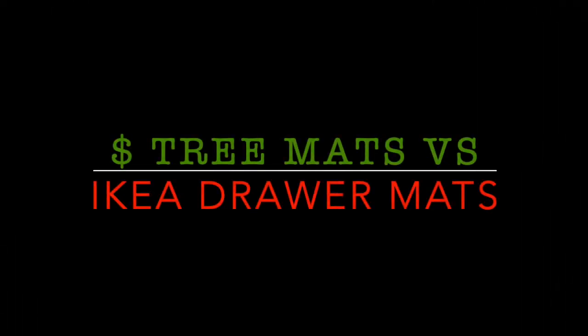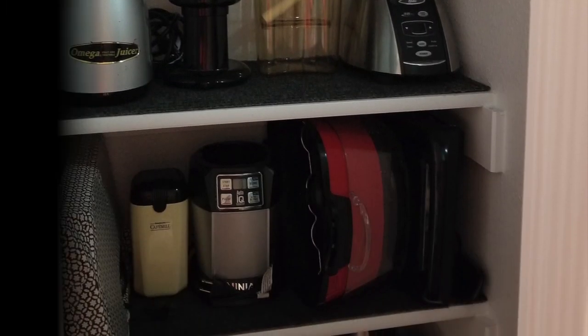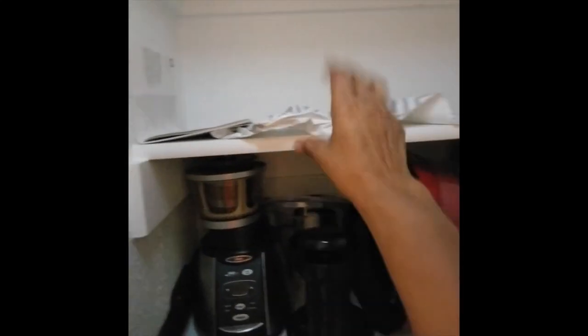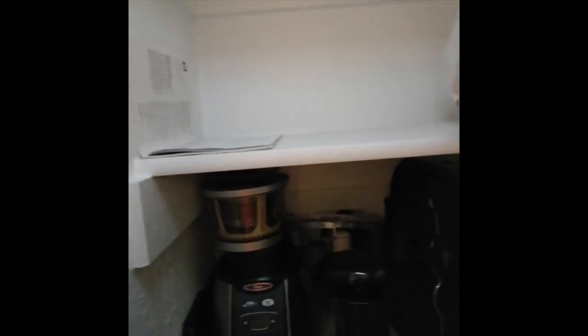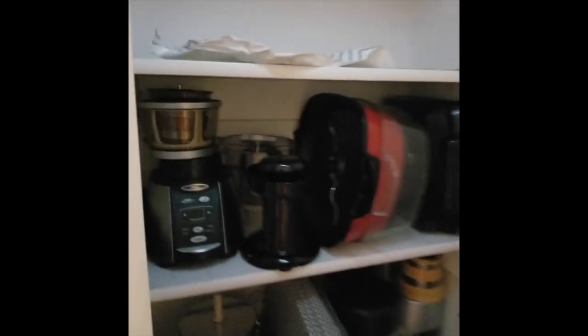I used a Dollar Tree store floor mat to line the shelves of my appliance pantry. As you can see, my contact paper is done — it's been through many ways of trying to make it stay still and stay in place. I was over it, so I came up with the idea of using these floor mats.